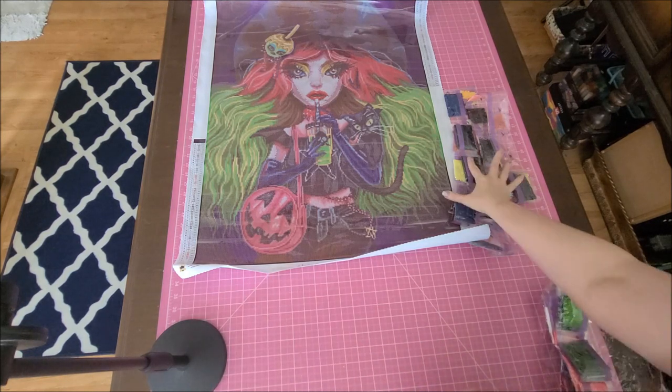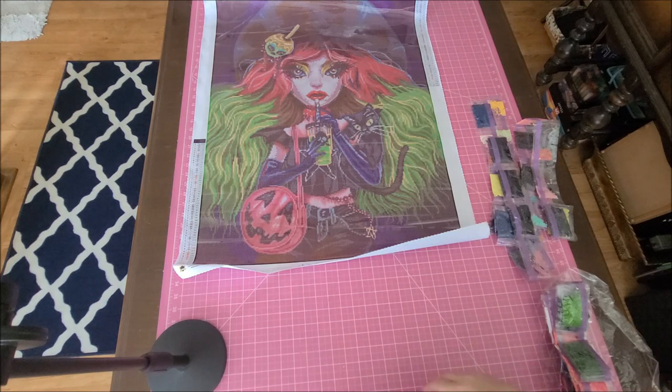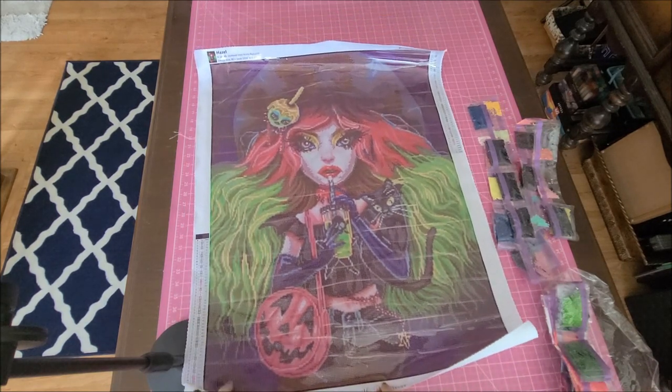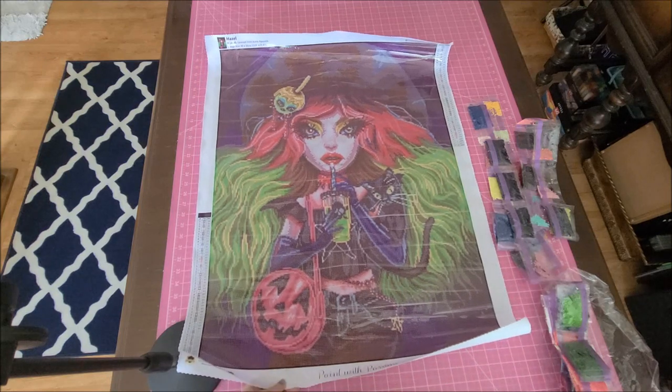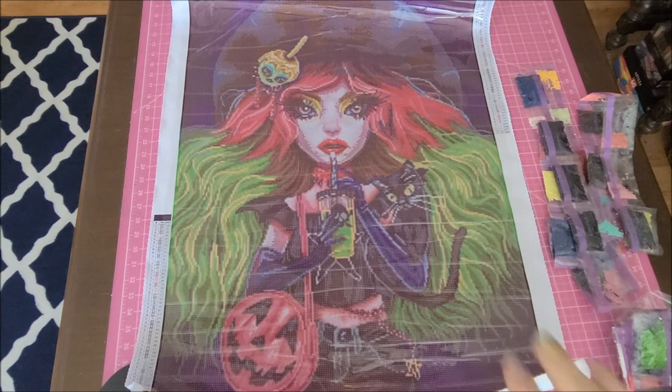I'm quite impressed by this kit. I've never diamond painted a Dreamer Designs before, but maybe after 'Sweet Tooth' because I'd love to have these two done. Isn't this so gorgeous though? I love the candy apple in her hair and the drink. Her hair is my absolute favorite part.